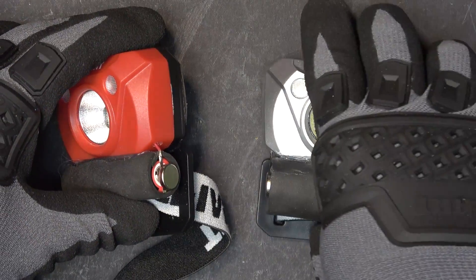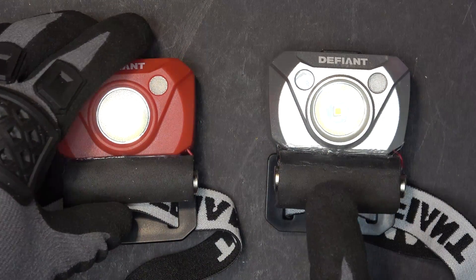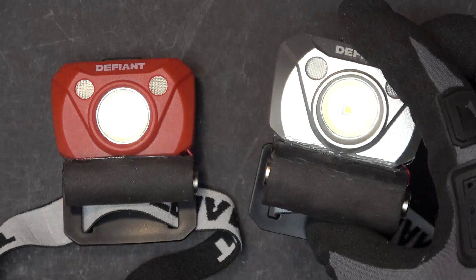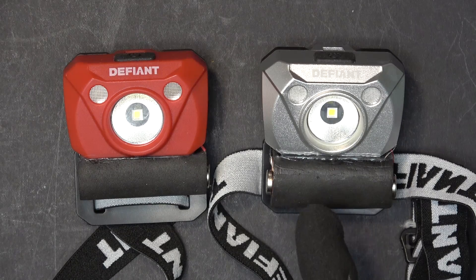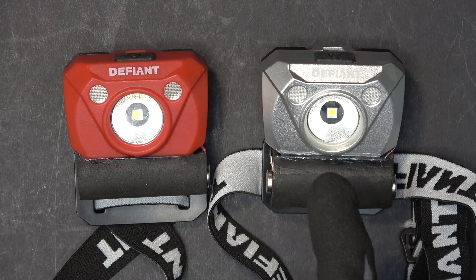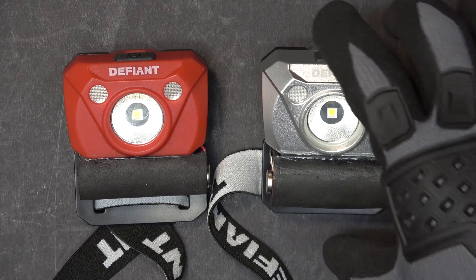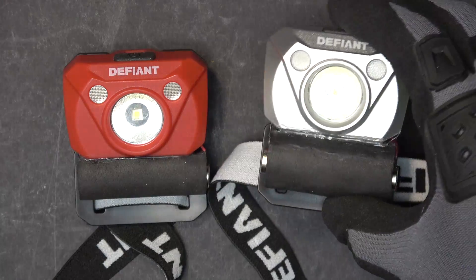Between the two headlamps that I modified — one with the 14500 and one with the 18500 — I would prefer the 18500. Even though it's a little bit heavier, it gives me twice the run time. The advantage of having an external battery is that you can put a bigger battery in and have a longer run time. The disadvantage is that it sticks out like a sore thumb and doesn't look appealing to some people.